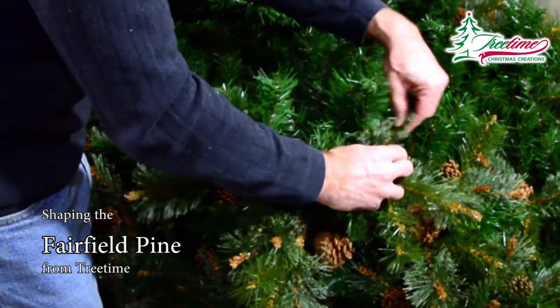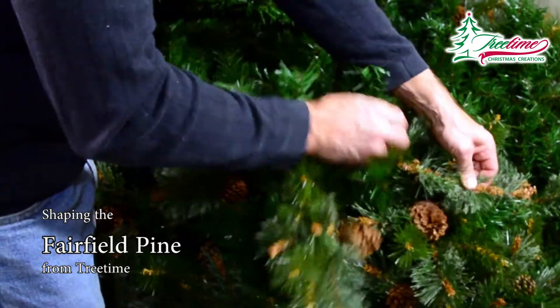These back twigs, when dispersed evenly, fully block the view through the Fairfield Pine.